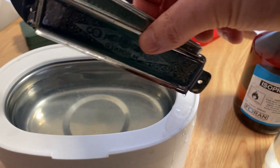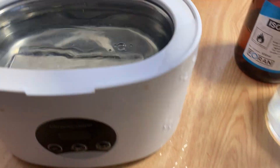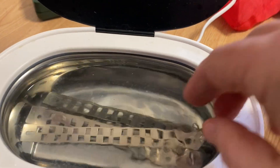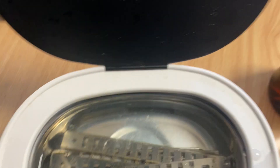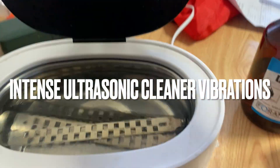Having unscrewed everything, we place them into the ultrasonic cleaner — in there, and there, and there. Always put them in with that lukewarm water. The heat should get it going. Turn it on first and it's ready to go, and we'll clean them with the solution.